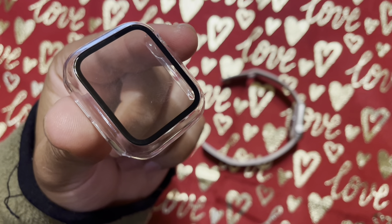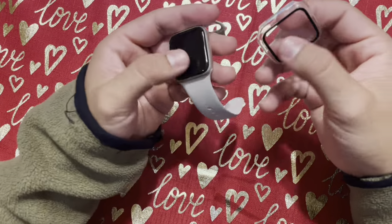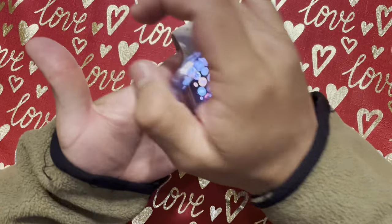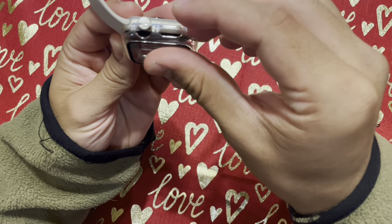Hey guys, today I'm here to review this Apple Watch case that I've been using for about a month now, and I must say I'm really impressed. First of all, let me talk to you about the design of the case — it's slim and sleek, making it easy to wear. The tempered glass screen protector fits perfectly over the watch screen.